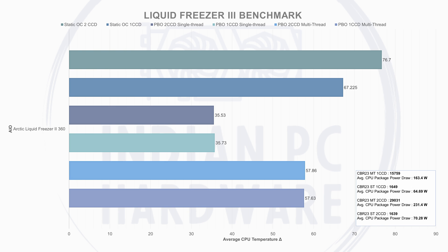Establishing a baseline with the Liquid Freezer 2 360 mm AIO: for single-CCD PBO multi-threaded, the average CPU temperature delta was 57.63°C while drawing 163.4W, scoring 15,759 on CBR23 multi-thread. For single-thread, the temperature delta was 35.73°C scoring 1,649 at 64.69W. For dual-CCD multi-threaded PBO, the CPU temperature delta was 57.86°C while drawing 231.4W, scoring 29,031.